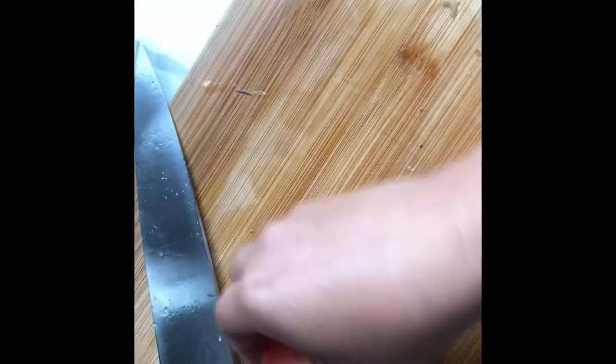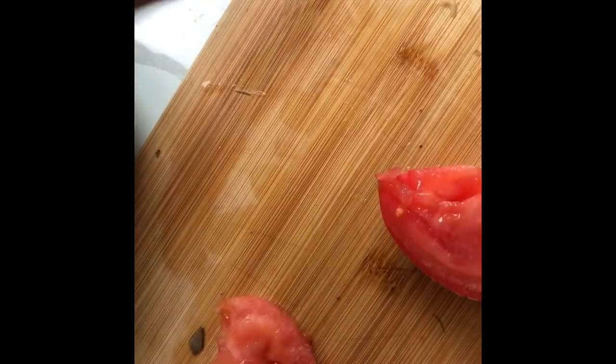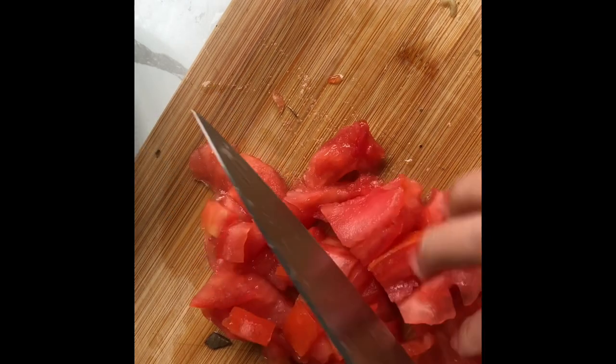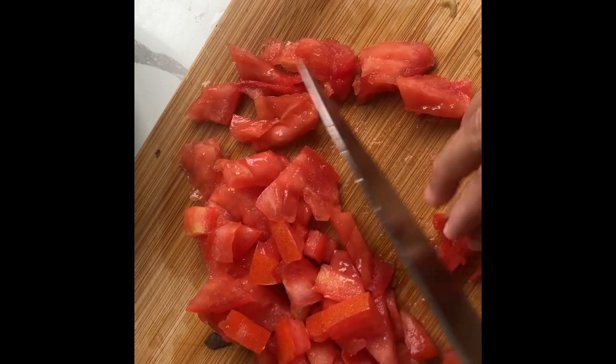We're going to put the eggplant in the bowl, and then chop all the tomatoes. I'm not going to use all of them — just a good amount. That's how much tomato I'm going to use today. I'm going to chop my tomatoes now, really well.